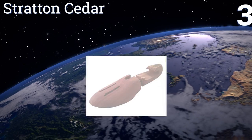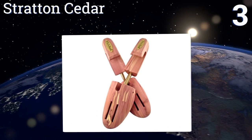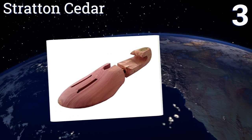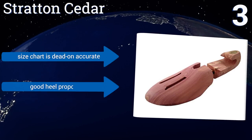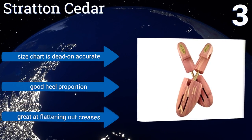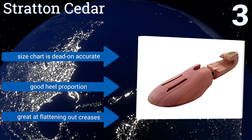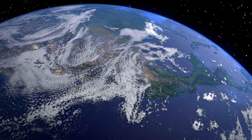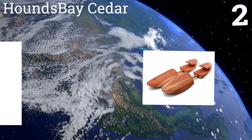Nearing the top of our list at number 3, these Stratton Cedar feature ventilation holes on top that help dissipate moisture so you never step into damp loafers. Made for the connoisseur who likes to show off his footwear collection, these have an elegant brass tag with the brand name on it. The sizing chart is dead-on accurate and they feature a good heel proportion. They're great at flattening out creases.